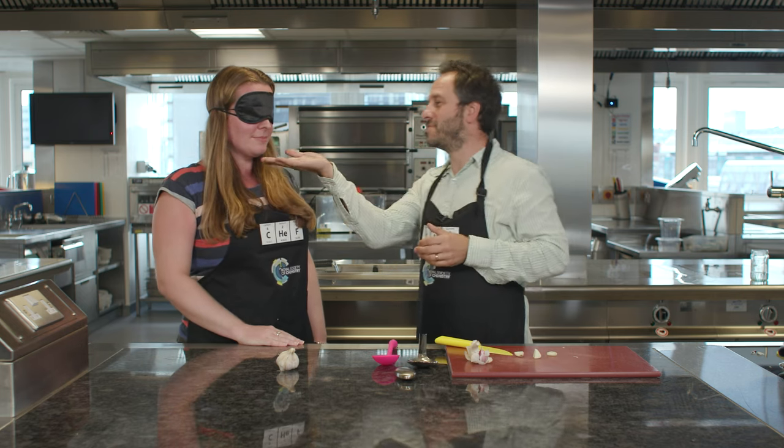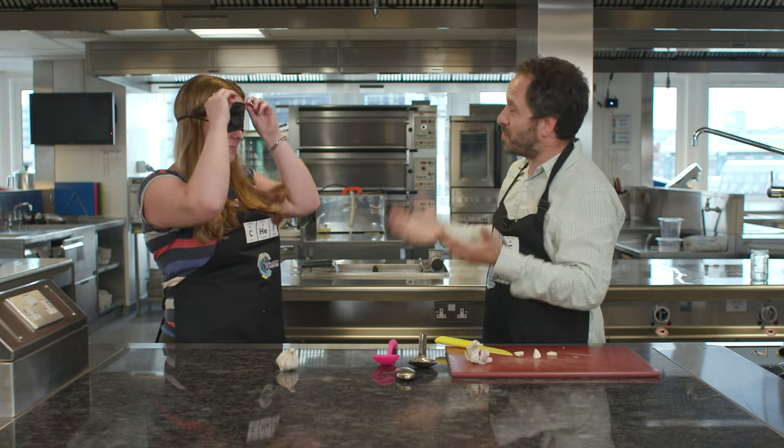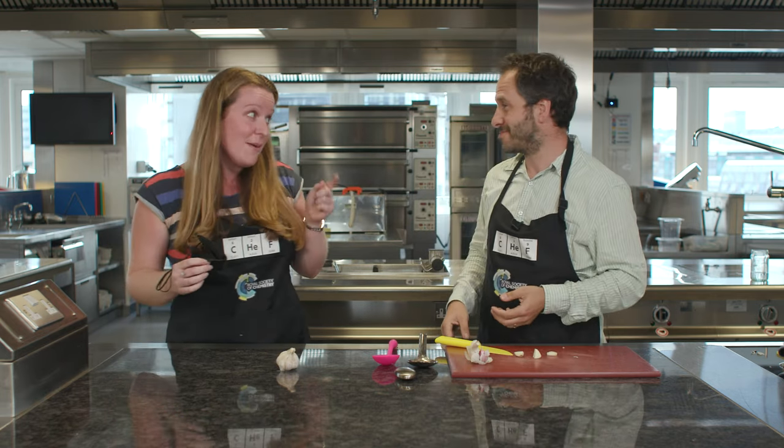...and hand number two. Can you tell the difference between those hands? Did they smell different? One definitely smelt more than the other one. So did it work for you?